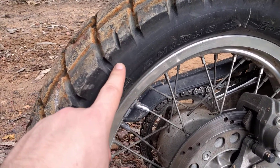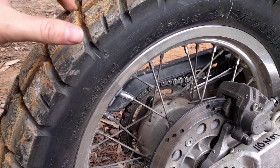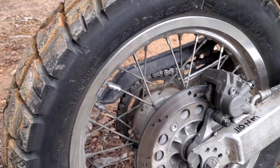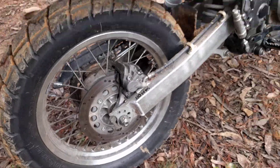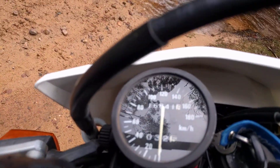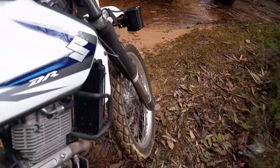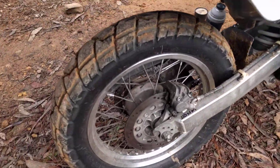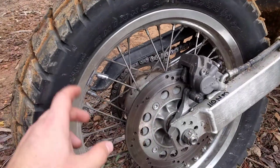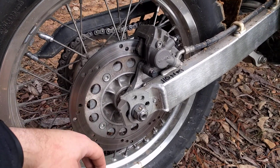I think that's the tread wear indicator normally there — where is it? I can't see it, I'll wash it off and have a look later. The kilometers I've got on it is 16,841 — that's just a record. If I do an update, I'll post the k's to show you how it's wearing. Dare say it's gonna be a while — I don't get out to ride as much as I'd like.